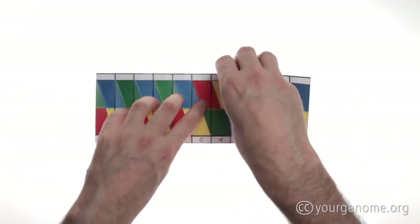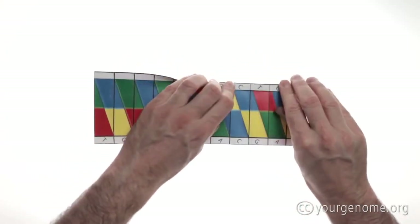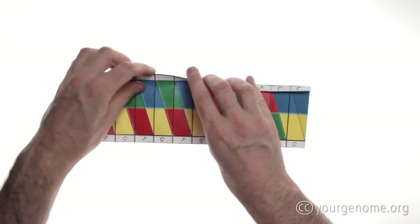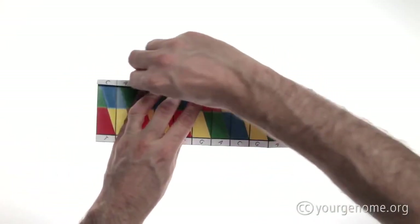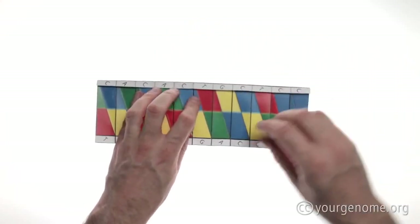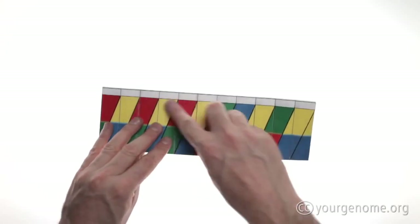Now we're going to fold the white edge down. This reveals the letters of the DNA code. This is a long crease so take your time to make sure it's accurate. Turn the paper over and we're going to fold the white edge down again.